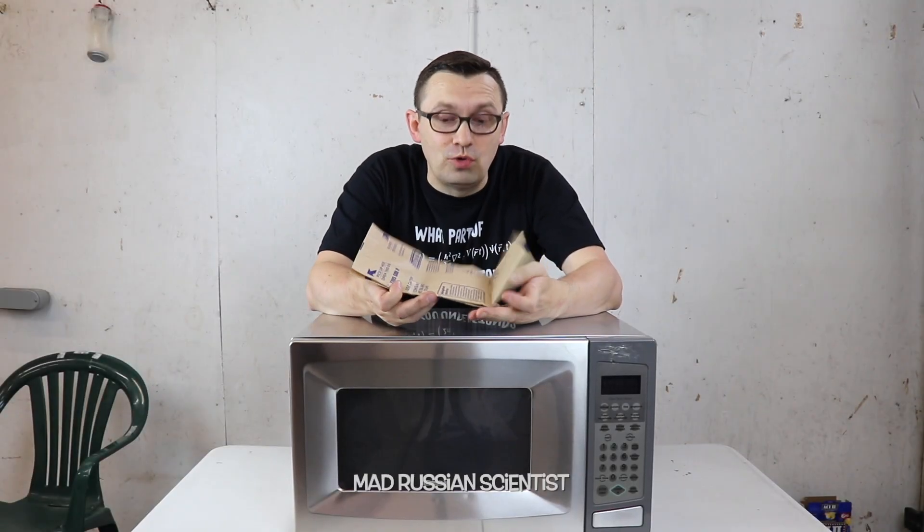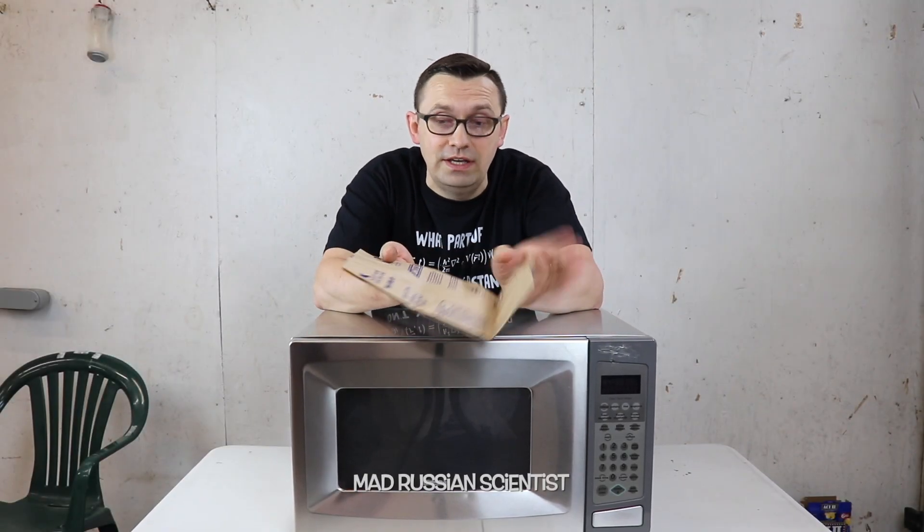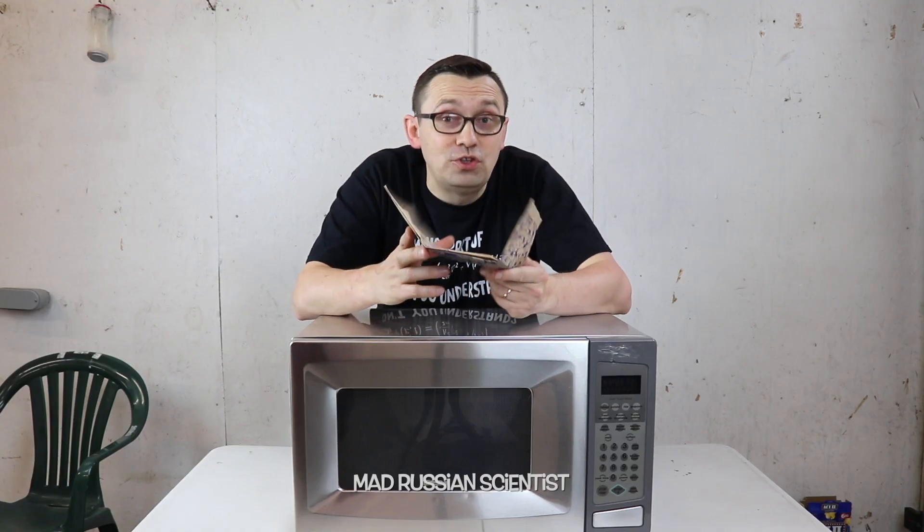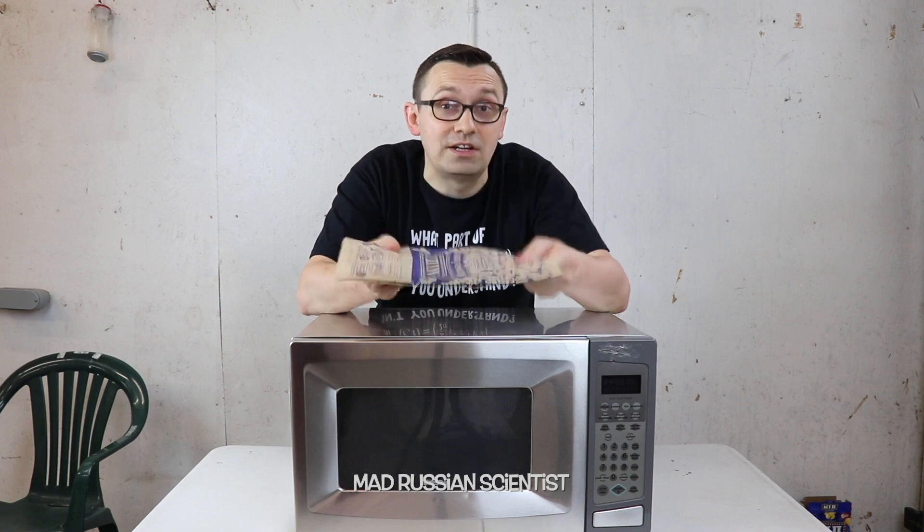Hello my friends, how you all doing? When you're making popcorn, the correct way to do it is this way because the package actually says this side up. But what happens if you don't follow instructions and try to make the popcorn the other way?